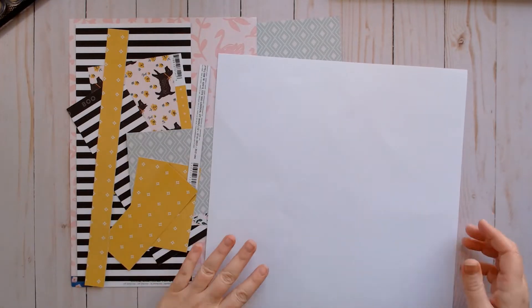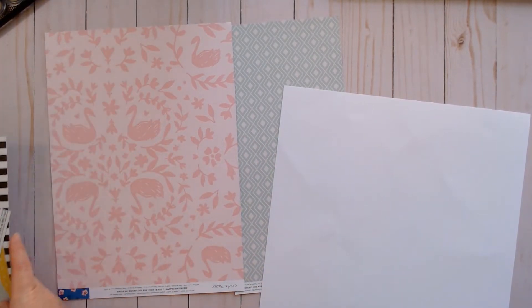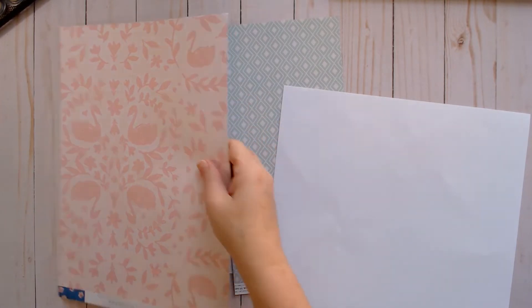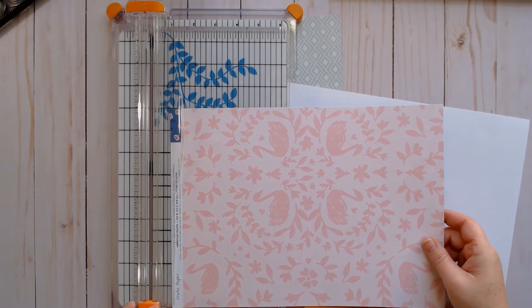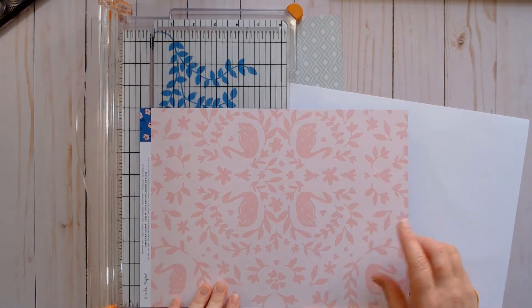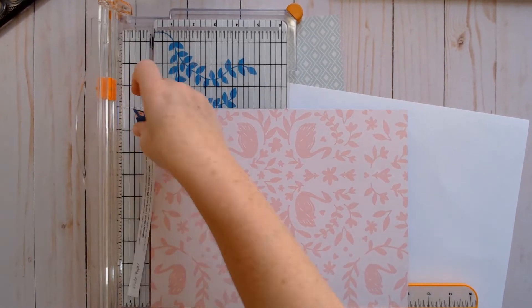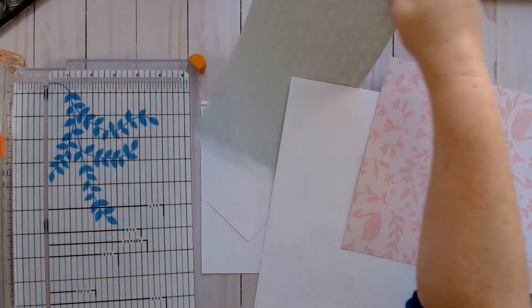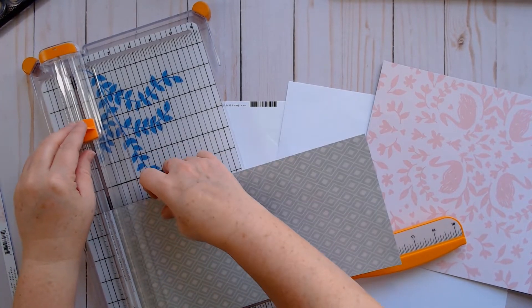So here is my 12 by 12, and what I'm going to do is make a Frankenstein page. I learned this technique from the Bash Your Scrapbook Stash Facebook group — BYSS — and I will link that in the video description below. So I'm just going to cut off the branding strips from these two sheets of paper that still have a 12-inch length, and I'm going to basically Frankenstein them together.